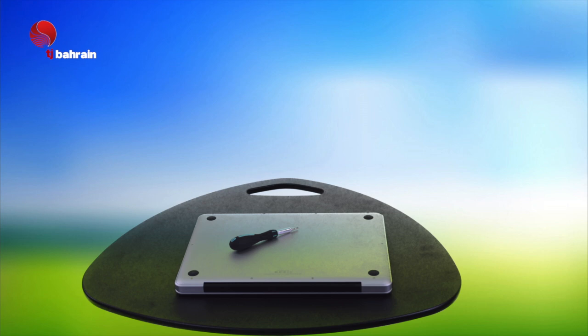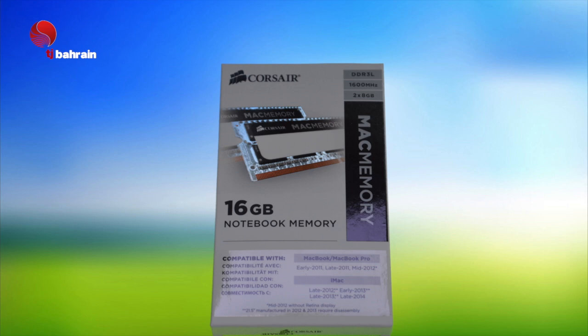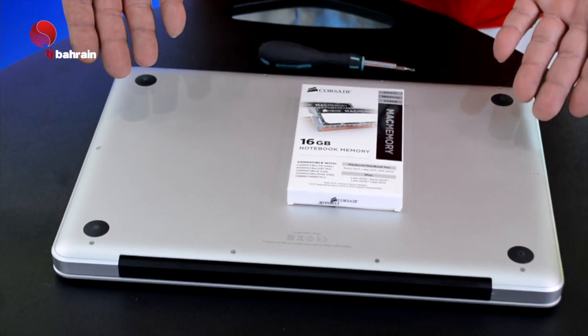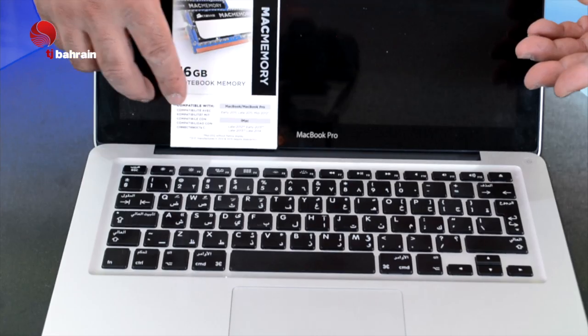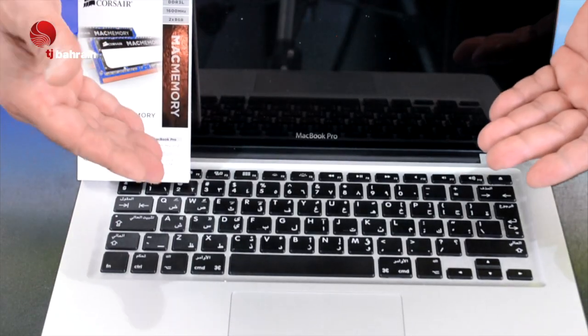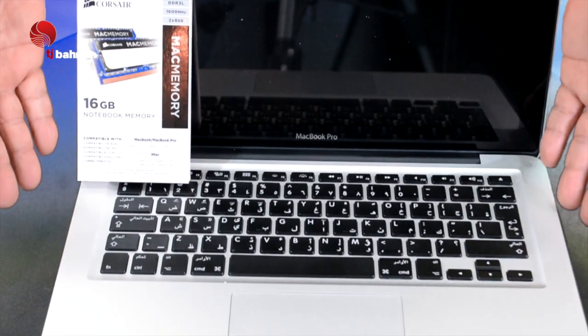Hey, what's up everybody! Today I'm gonna show you how to upgrade your Mac Pro from 4GB to 16GB of RAM. I bought it from Amazon — the brand is Corsair, $120, what a deal! Just make sure to buy the right one: DDR3 1600 megahertz. I'll put all the information down below for you.